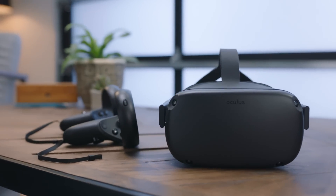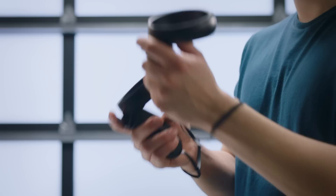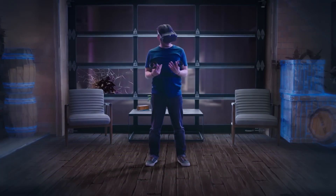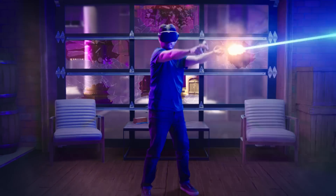Welcome to the next level of VR. Oculus Quest is an all-in-one virtual reality gaming system that allows you to play untethered in room-scale VR.